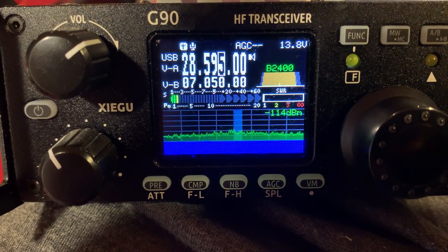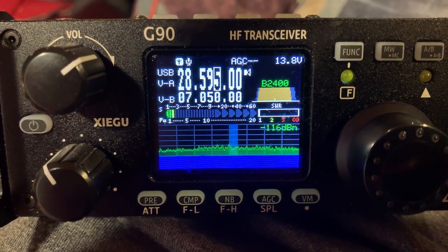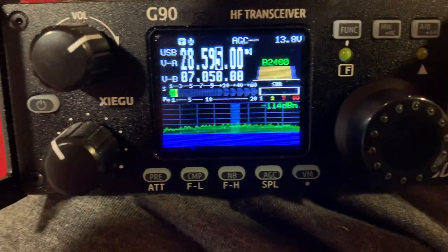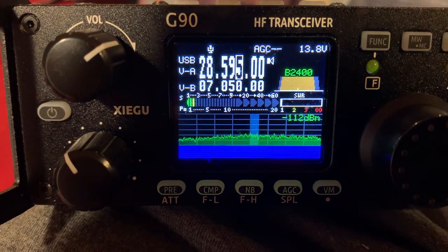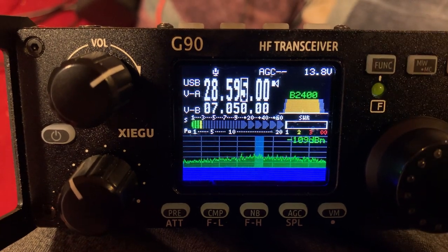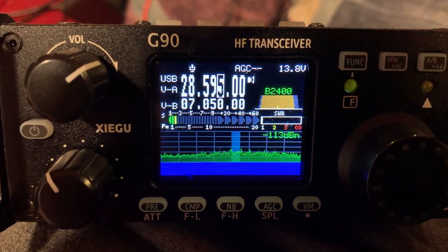Hey everyone, this is Josh Hayes. This is my Xiegu G90 radio — it's a very fantastic radio. I'm going to show y'all something. I'm going to turn my internal tuner off, and what I'm going to show y'all is with my end-fed wire antenna, I'm going to show y'all what my SWR is naturally without even tuning it.